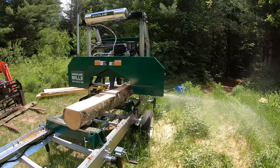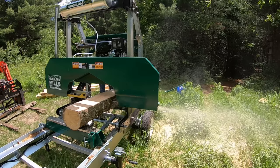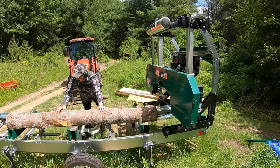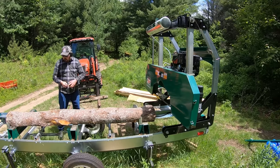I decided to cut this log down just a little bit more, which will increase the width of my overall cant. This slab piece I'm cutting, I'll cut the edges off at a later time. When I rotate the log I like to rotate it 180 degrees — that way I can guarantee the bottom is going to be parallel to the cut I make on the top, and it holds the log nice and steady. I'm taking one more quick measurement to make sure I can maximize the size of my cant.